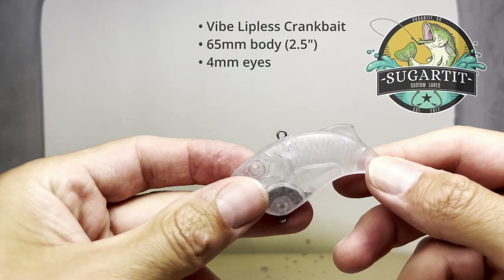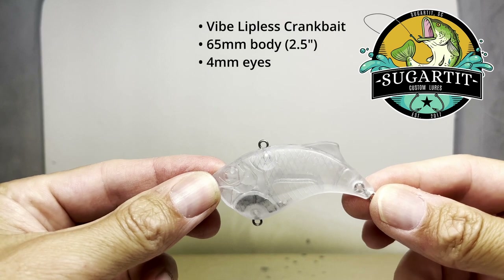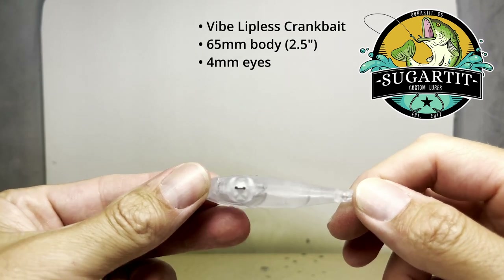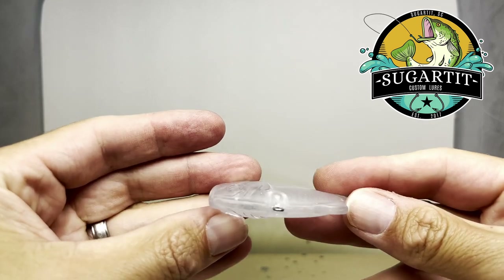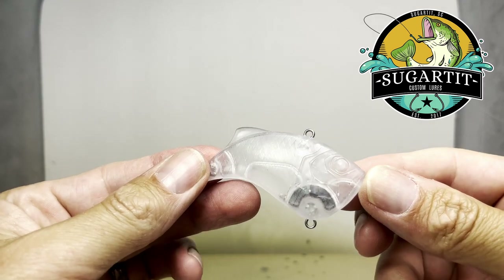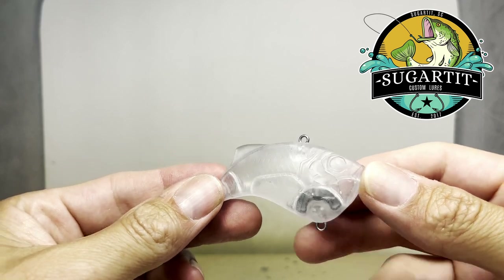Today we're going to paint a lipless crankbait from Sugartit Custom Lures. I really like the design of this lure — normally lipless cranks are more of a football shape, but this one has kind of a swoosh design and it has a lot of real estate to add some cool designs to it, so I look forward to painting it.